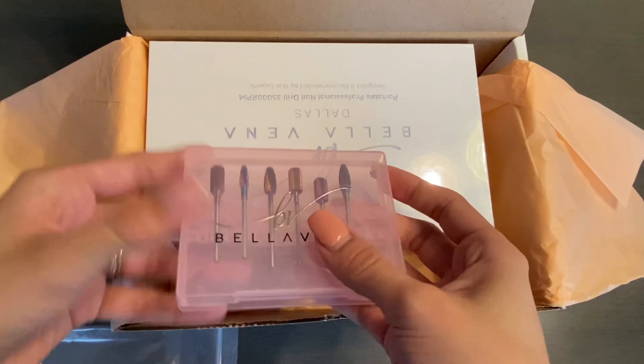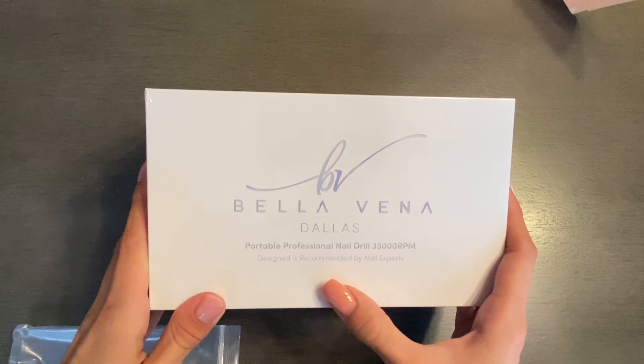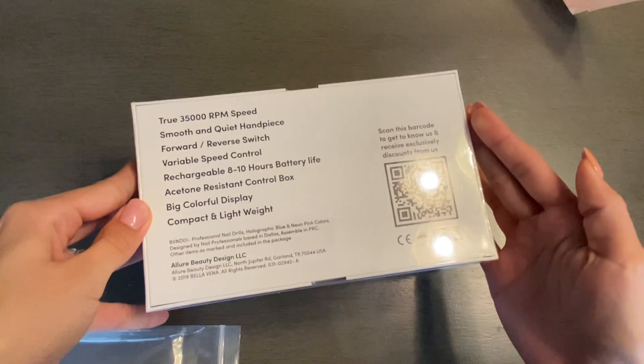These drill bits are great to have, especially if you do your nails very often. And this is the most exciting box of this entire package — this is their portable nail drill.